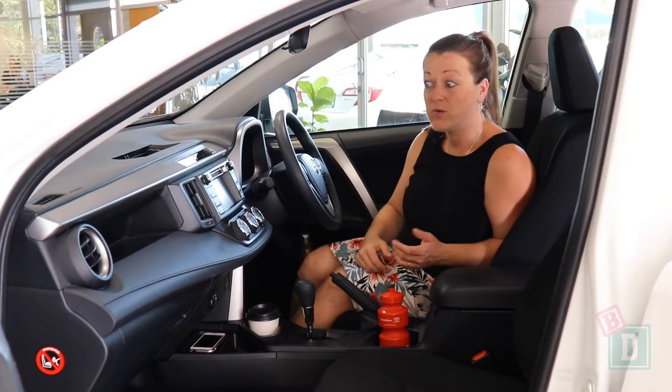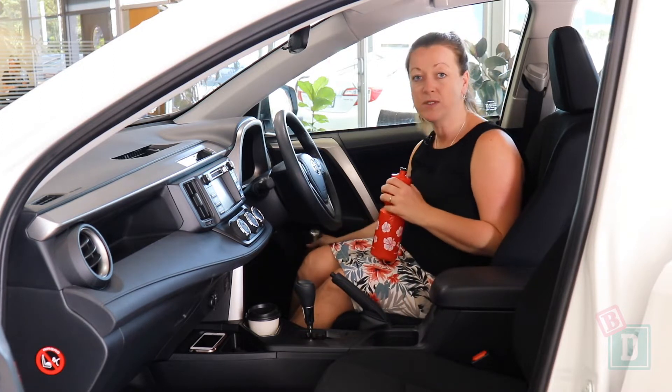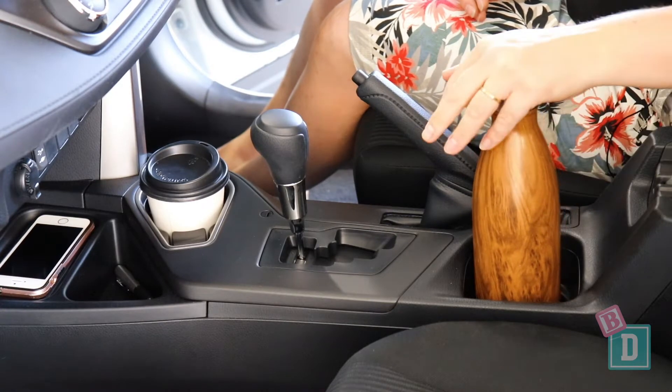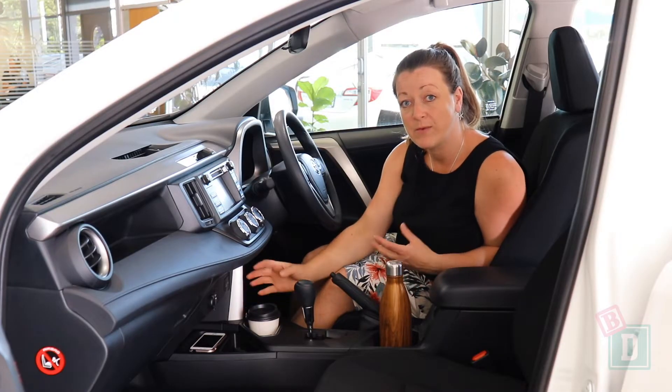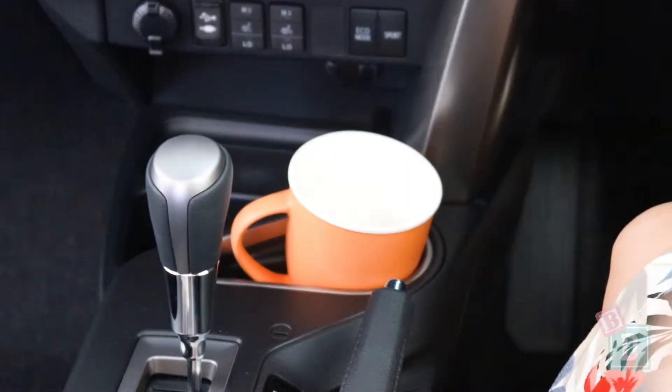Storage in the front of the RAV4 is really good. There is a bottle holder in the central console that will hold a sports bottle or my large refillable water bottle, and there is a cup holder in front of that which is a really good size — it would even hold a travel mug with a handle.